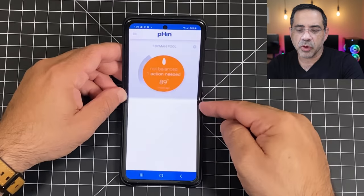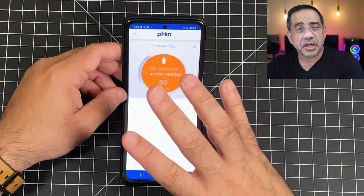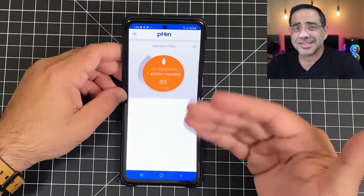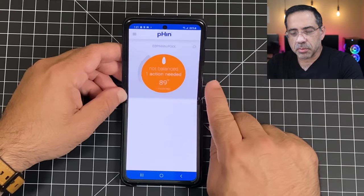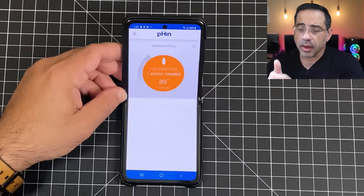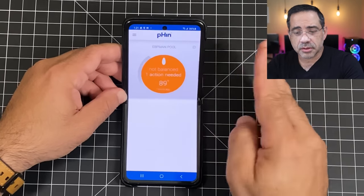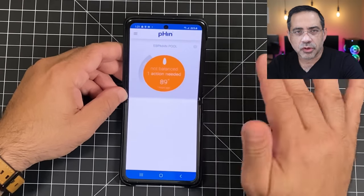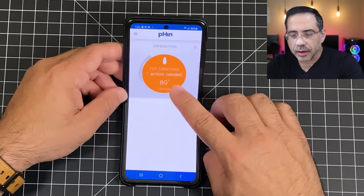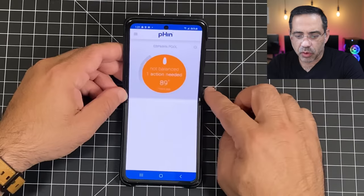The smart app is available on both iOS and Android — in this case I have it on my Android Samsung Galaxy Z Flip. The Fin has been in the water, it's been calibrated, and it's starting to give me information. Notice right here it can be in three states: everything is okay, it needs attention, or don't get in the water. In this case it's saying that my pool water is not balanced, the water chemistry is a little off, and there is one action needed.